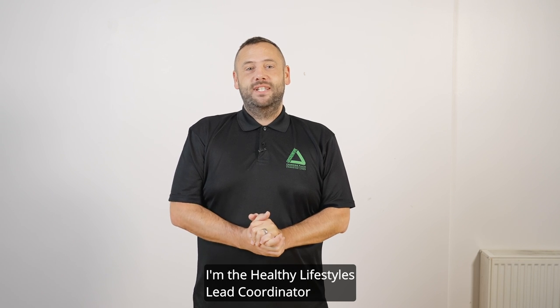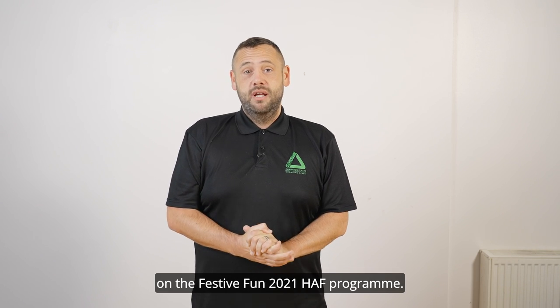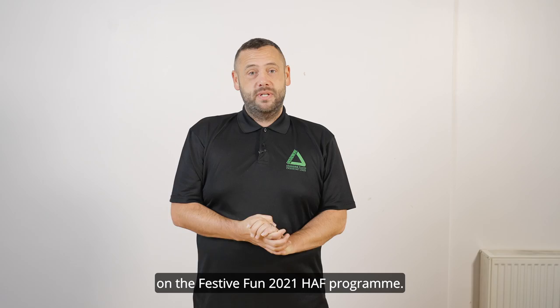My name's James, I'm the Healthy Lifestyles League Coordinator for Groundwork West Midlands. We're working in partnership with Coventry City Council on the Festifun 2021 half programme.